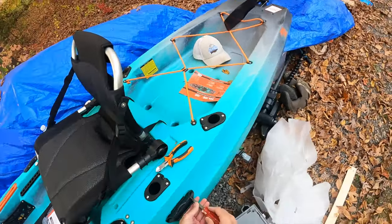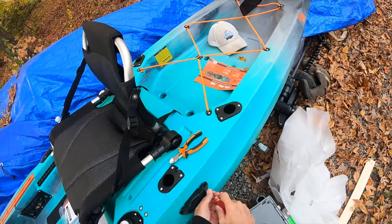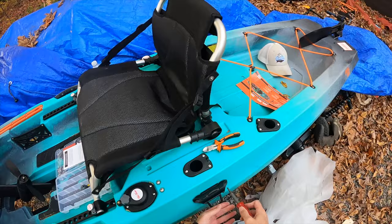Another feature that I love, love, love about the Old Town Sportsmans — or I guess all the Old Towns have this — it's a beautiful thing.